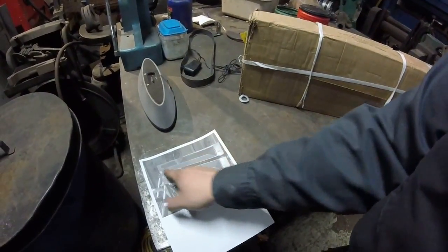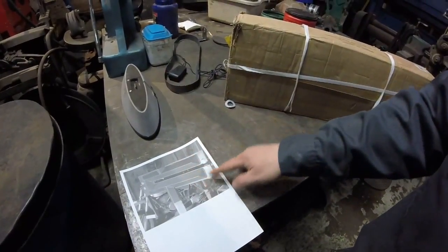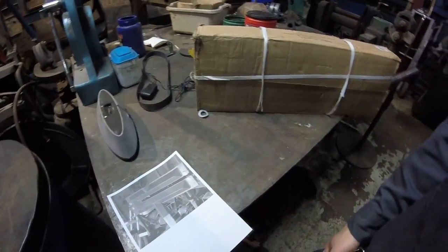We're going to do an angle iron reinforcing frame like this. A lot of guys do tubing, but I want angle iron so I could actually do more cylinders in larger pieces. So let's get this thing opened up and check it out.